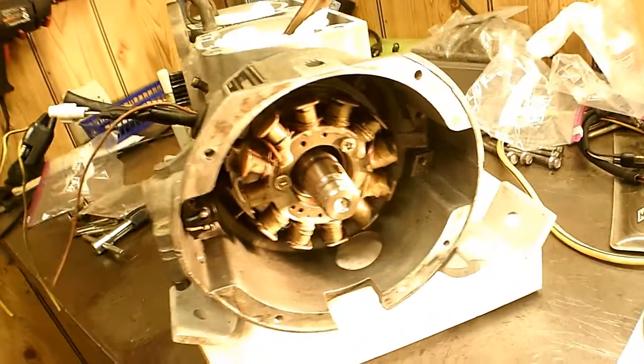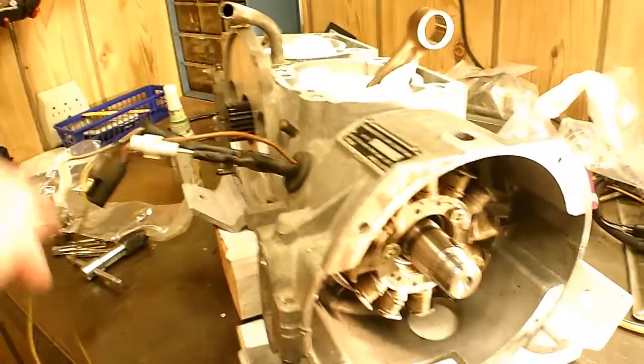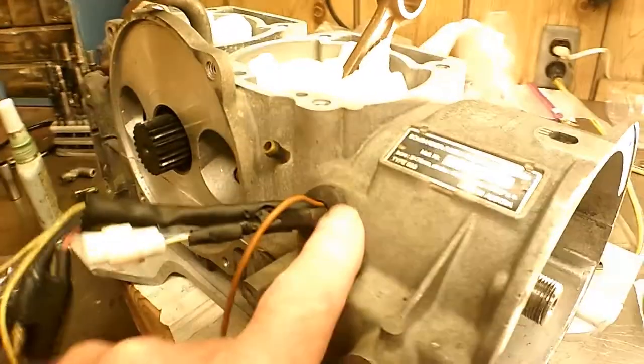That last video, I kind of lost some footage from that. I'm not too good at editing these things, so the only parts I didn't tell you about was putting this grommet in here.